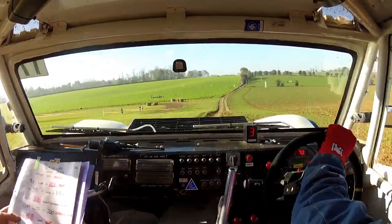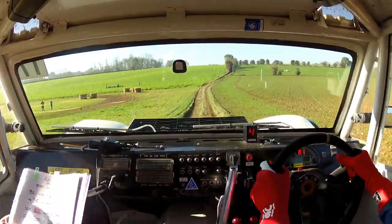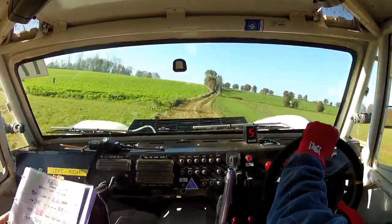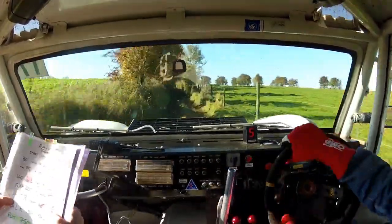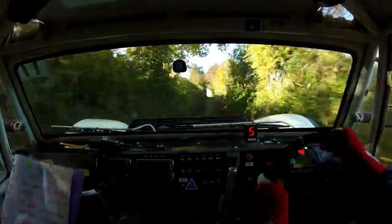Lovely. Flat two hundred. And two hundred. And sunken lane. Careful. Into five right, tight, cut.